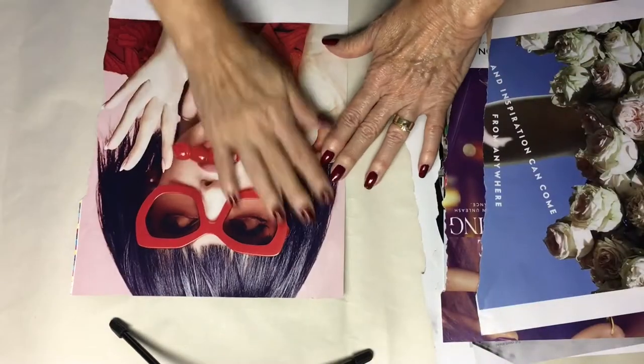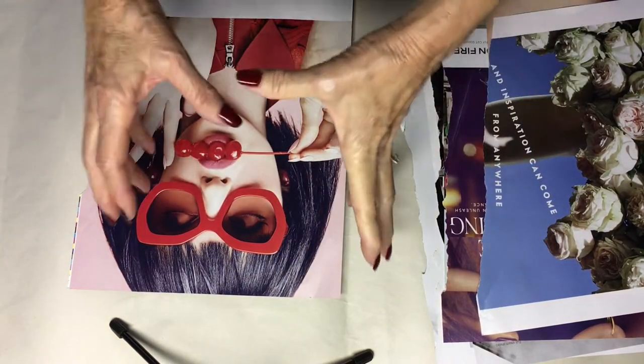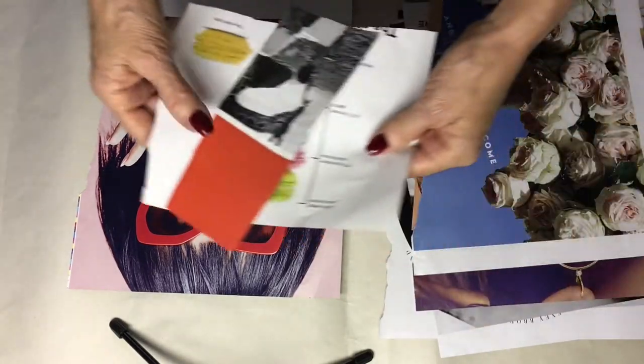I would recommend leaving them on the big page, but they won't get stuck to things around them if you cut them small like I did with these little ones here.